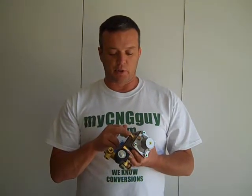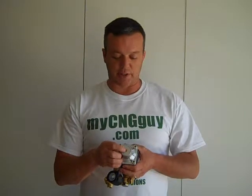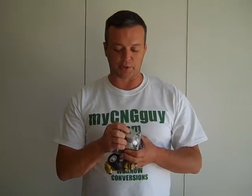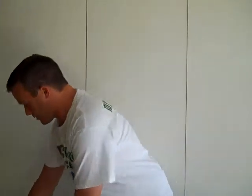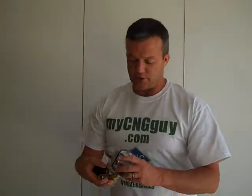And it tells you if you're at the correct operating temperature for this system. This right here is for your outlet that goes to your fuel rail, and we actually have an adjustment hex head right here for setting up your CNG pressure. So it's just a great system. This is a two-stage regulator.